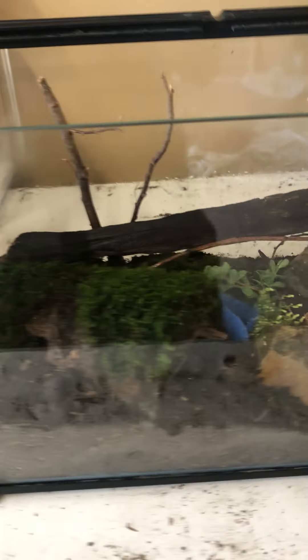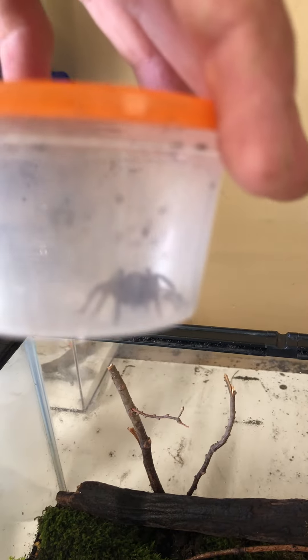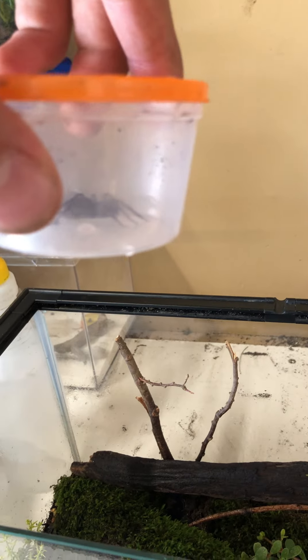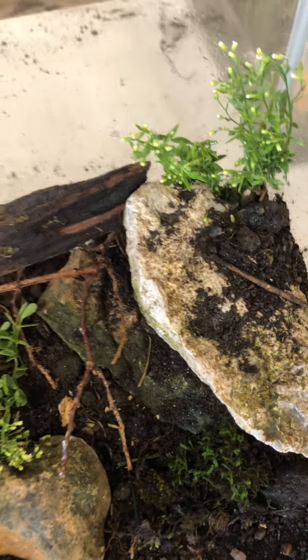Hey guys, it's me at Rocket Hunter. This is an enclosure for my wolf spider — I think it's a wetland giant wolf spider. This is her; it's female, I've already confirmed that. This is her updated enclosure.